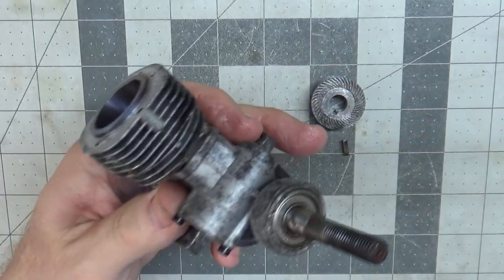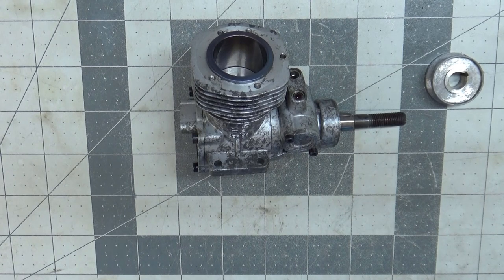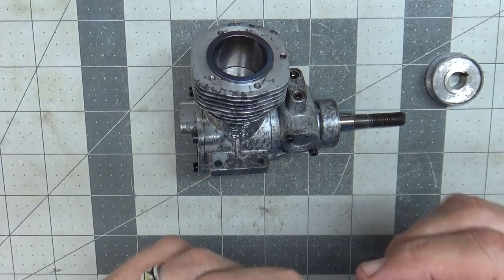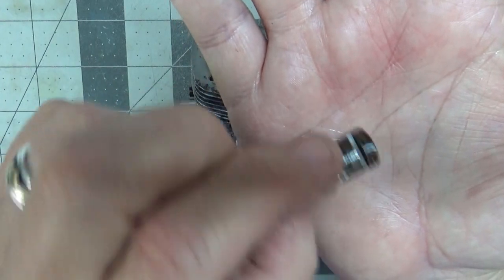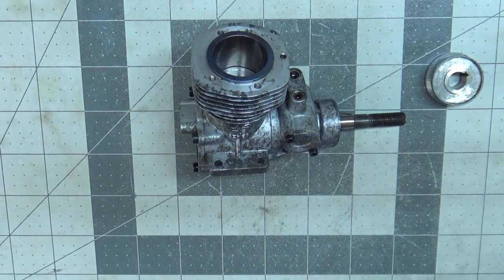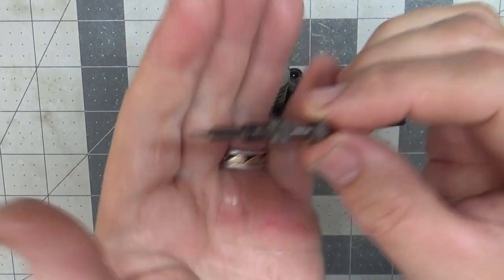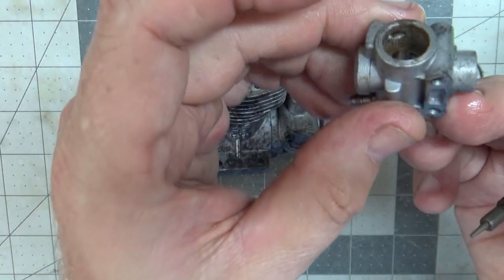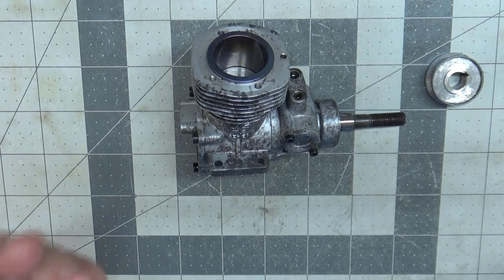That pretty much concludes the look inside this engine. Next thing you'll see me do is have it strapped to a stand and run it. I do have other parts in the bin here — the carb barrel was kind of rusted in some spots, which is why it wasn't turning. I need to sand it down with some 2,500 grit paper and get it a little cleaner. The high-speed needle is in fine shape. I still haven't done anything inside the carb — I need to get some Q-tips and clean that out real well. But I think this engine will be in excellent shape very soon, at least internally, so we can run it.